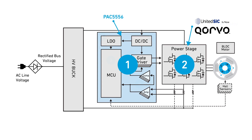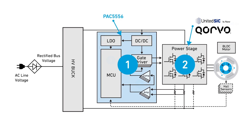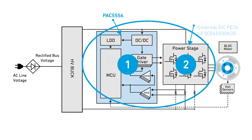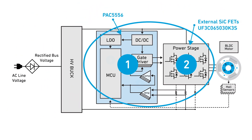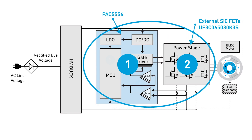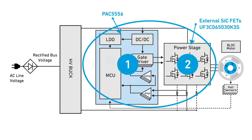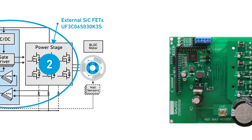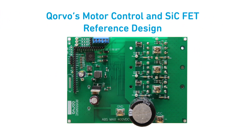Additionally, Corvo's product offering now includes United SIC's silicon carbide FETs. Corvo's reference design and its capability to supply both the motor control and FETs provides a unique ability to differentiate through integration, making system design faster and easier.